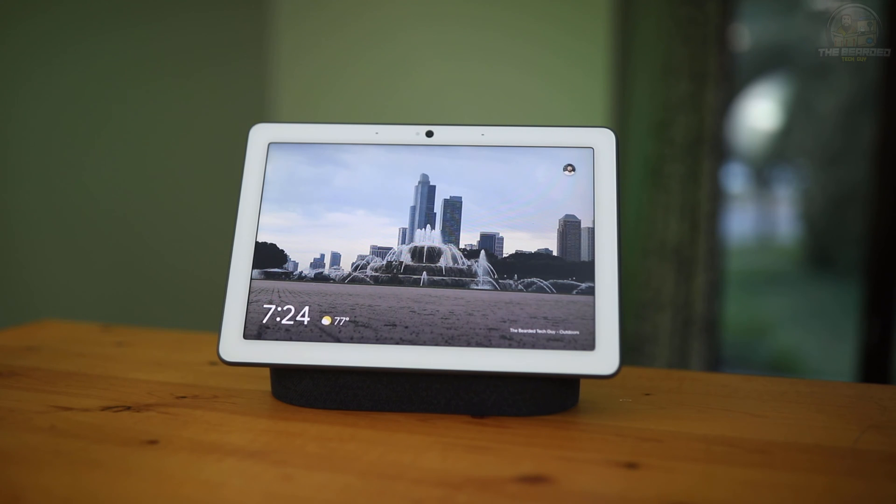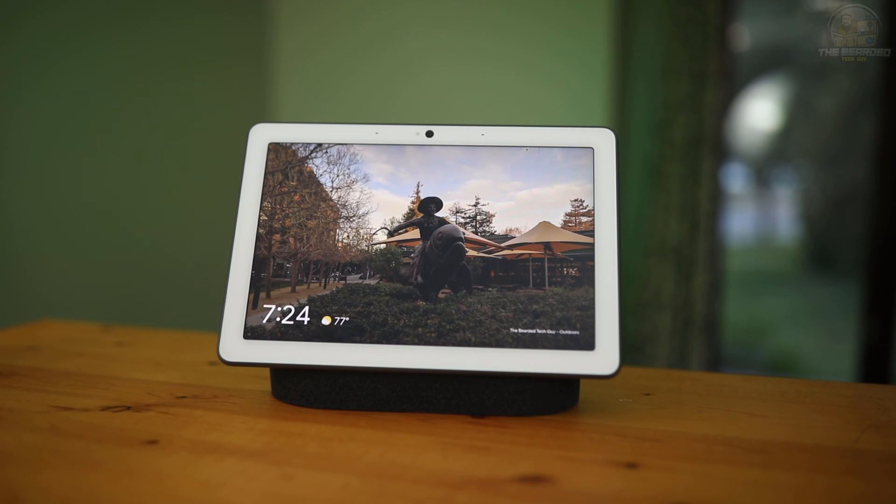Take note that for this integration to work, you must first set up your Roomba within the iRobot smart app. This is required for the integration between Google and iRobot to work.